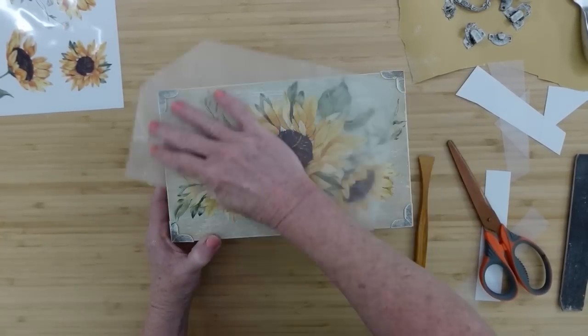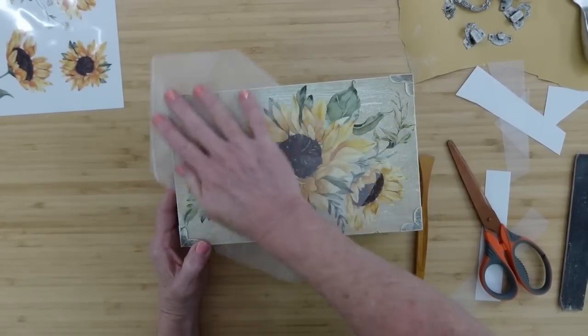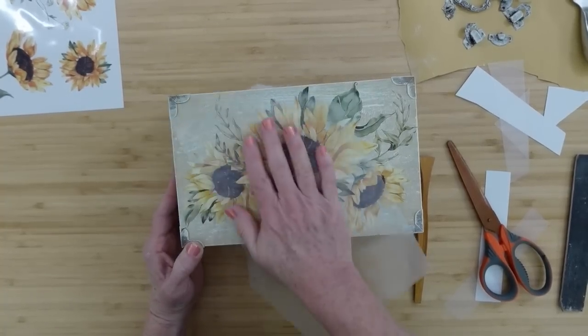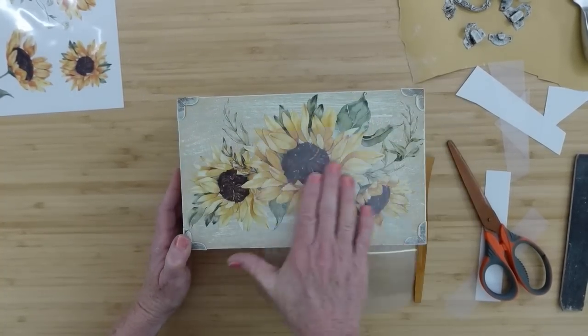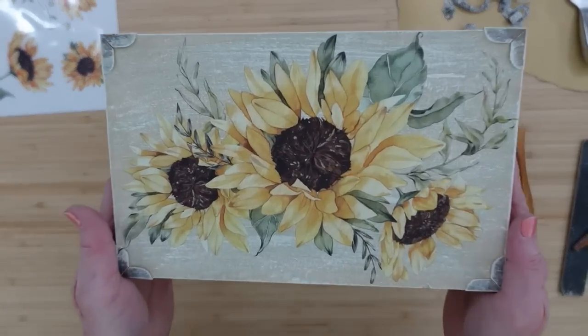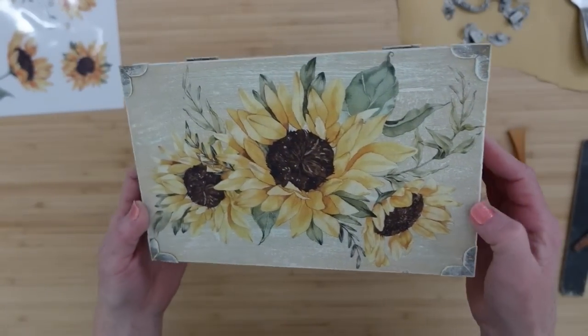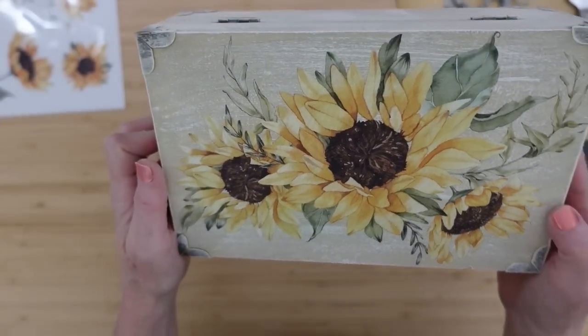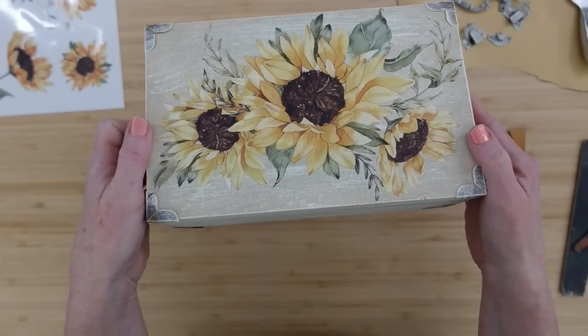Now I'm just going to put that little plastic piece that was on top back down and just rub that down really well so every piece of that is sticking to the box, just to be on the safe side. This is just the most stunning, beautiful artwork. These flowers are beautiful.